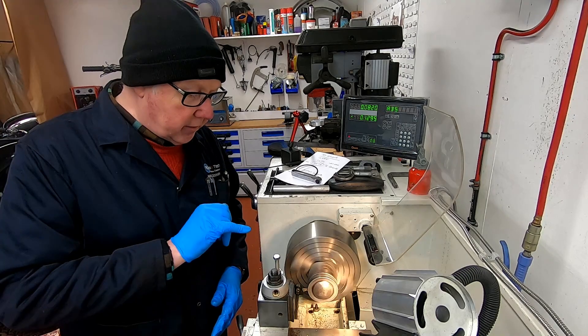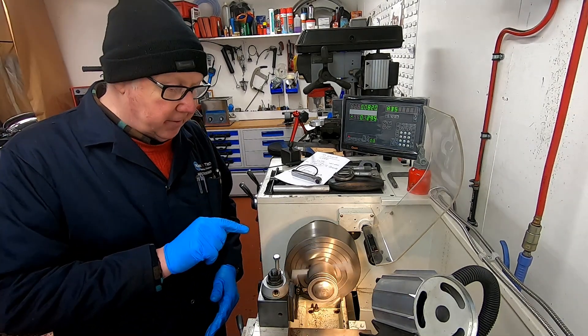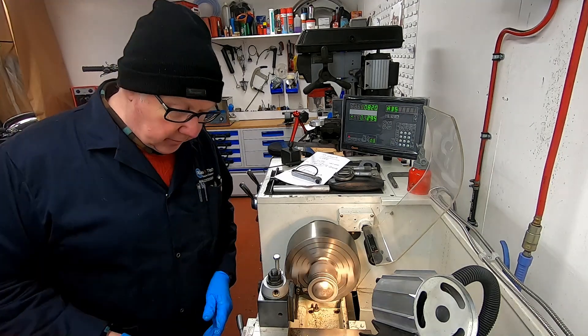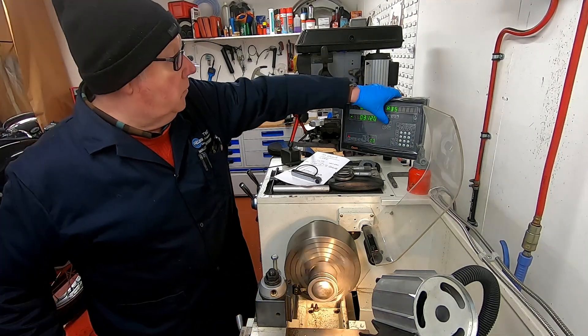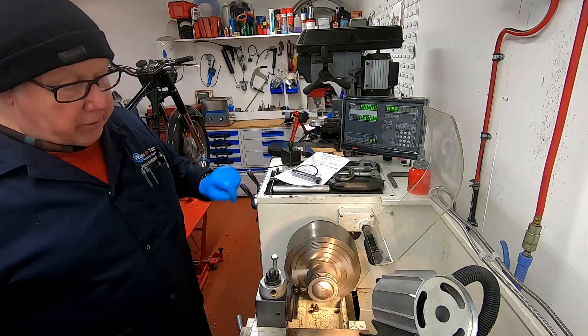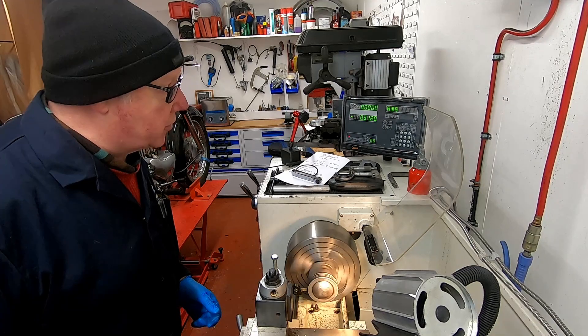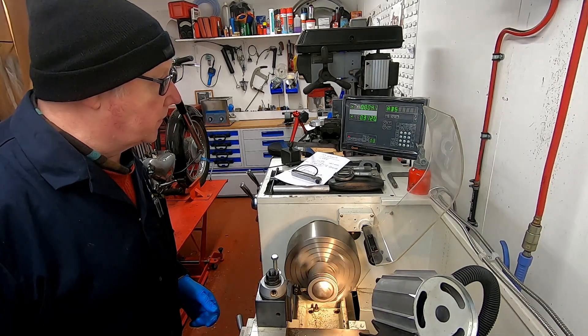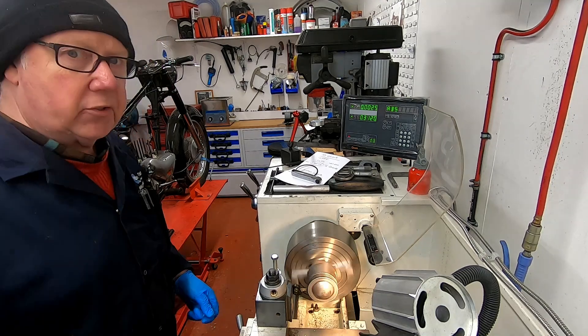As you can probably hear there, we've just taken a scratch cut from that bottom surface. So what I'm going to do now is pull the tool back out, zero this, and what we want to do now is come in just about maybe two to three thousandths of an inch. There's two and a half.